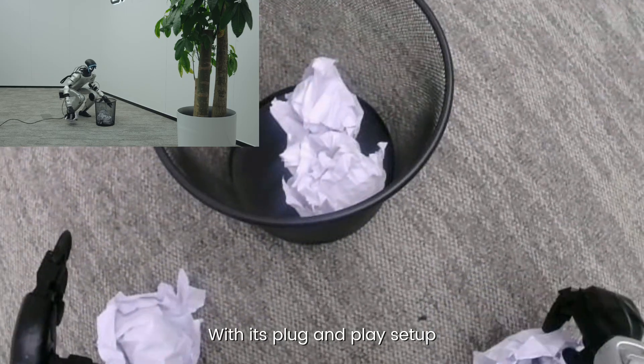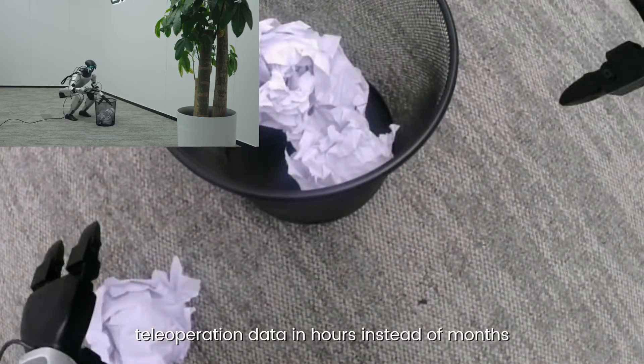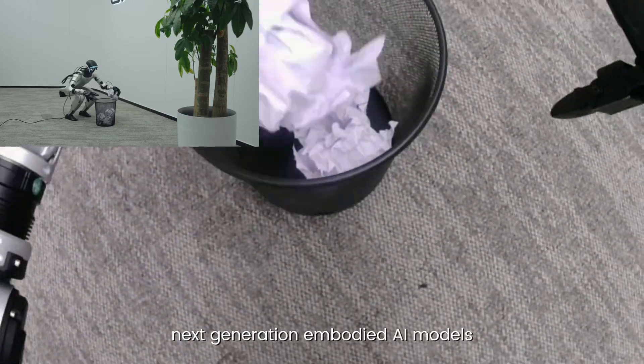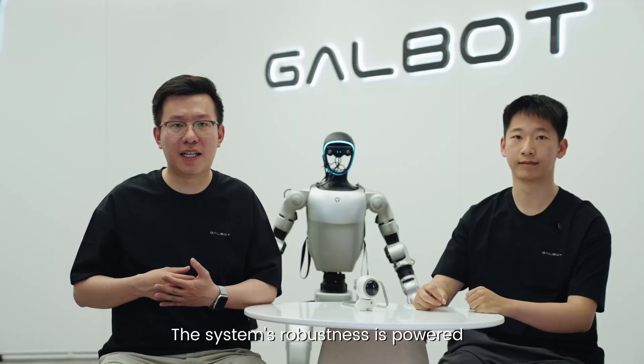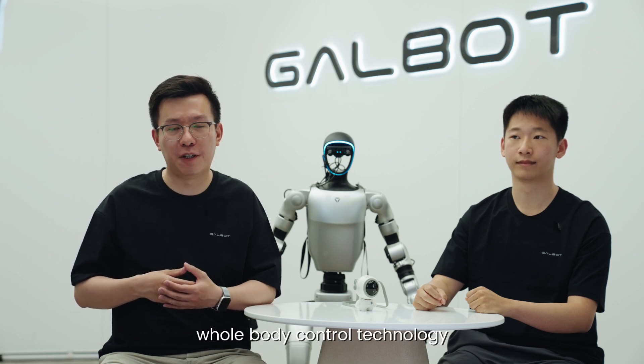With its plug-and-play setup, you can get rich teleoperation data in hours instead of months, jumpstarting the training of next-generation body and models. The system's robustness is powered by our latest R2S2 whole-body control technology.